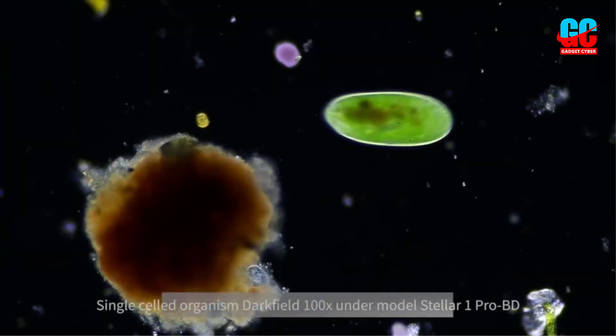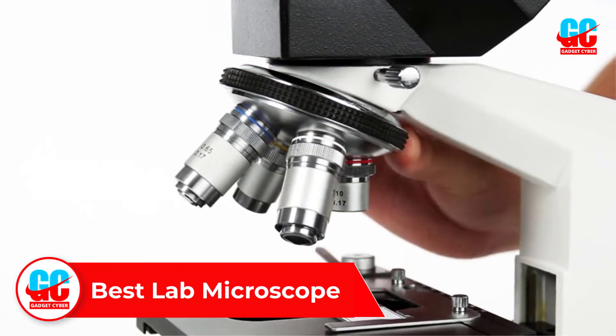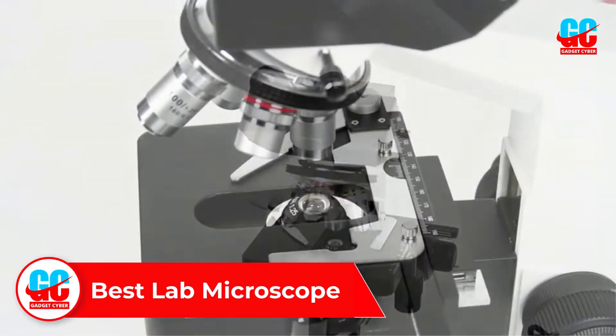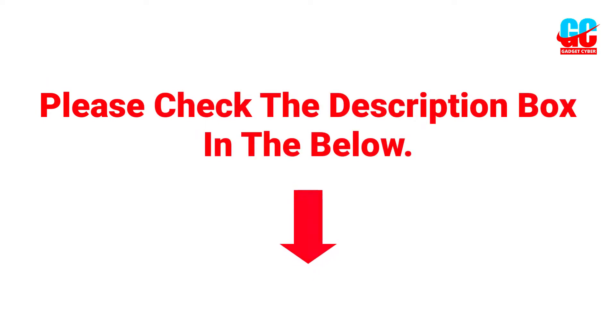Hey guys, welcome to this video. In this video we will discuss and review the best lab microscopes, which are best sold and achieved top-rated reviews from customers and users. If you want more information and updated pricing on the products, please check the description box below. So let's get started.